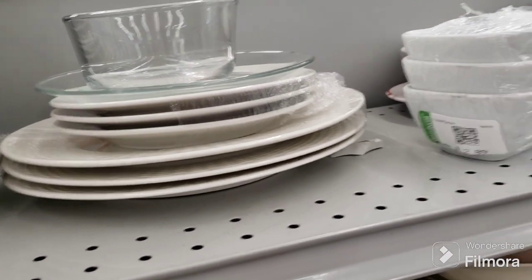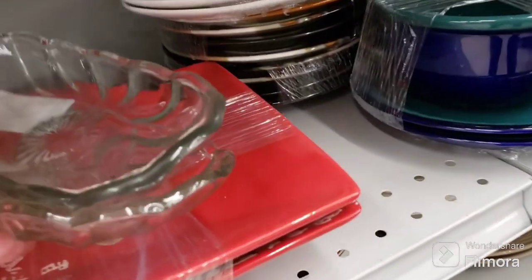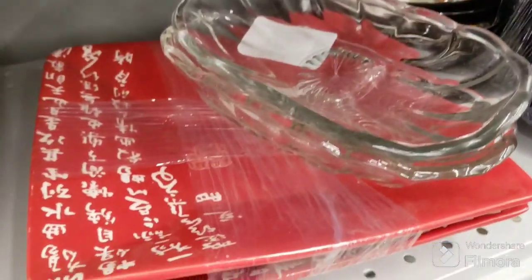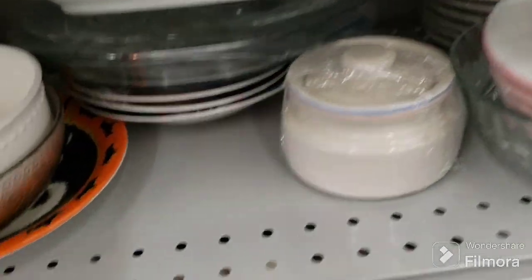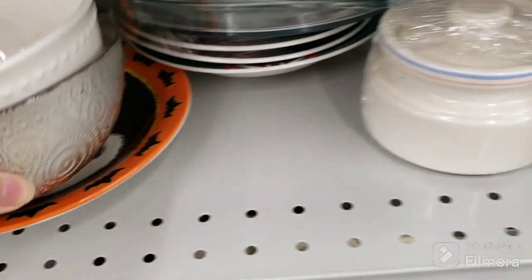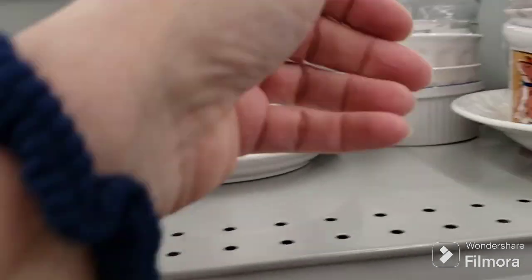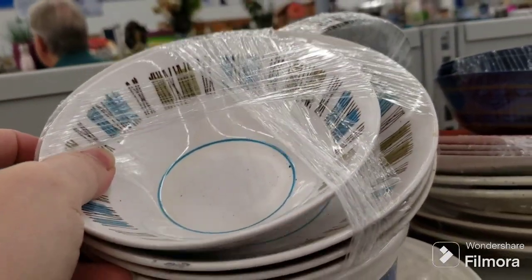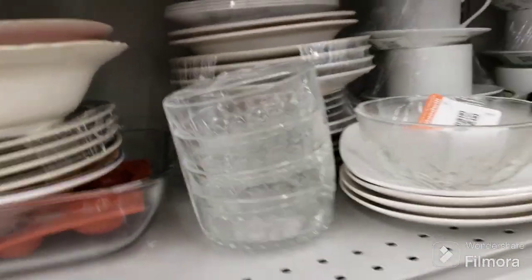Here in the plates and dishes — looking for something interesting to show you. Those are quite interesting. There's a sugar ball — Halloween. That's plastic though, it's not ceramic. There's these three little apple bowls. This is cool — that pattern is still here, I really like that pattern.